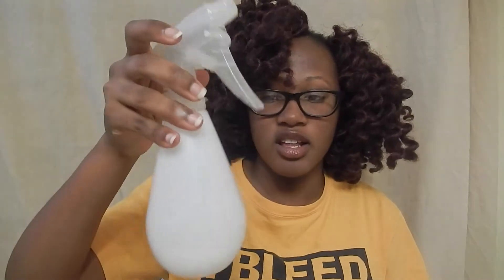Now we're going to do a leave-in conditioner. In this bottle I have a little bit of water and some Kinky Curly Knot Today — you can use any leave-in you'd like, but that's what I had. You want to mix it with water rather than applying it straight, because applying pure leave-in conditioner will leave a buildup mark. Just spray the mixture on your scalp and rub it in, going through all the parts just like we did with the apple cider vinegar and water.